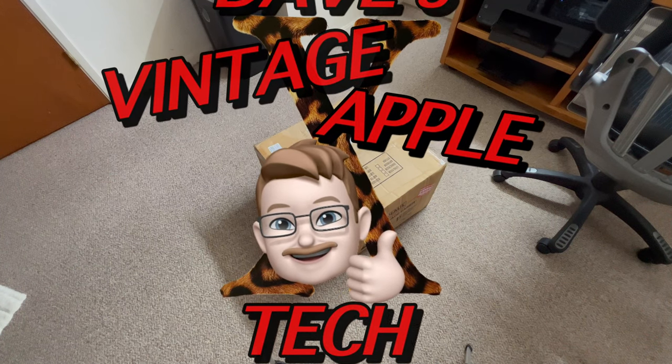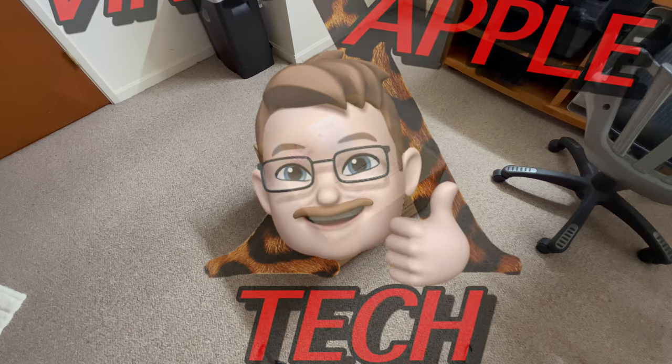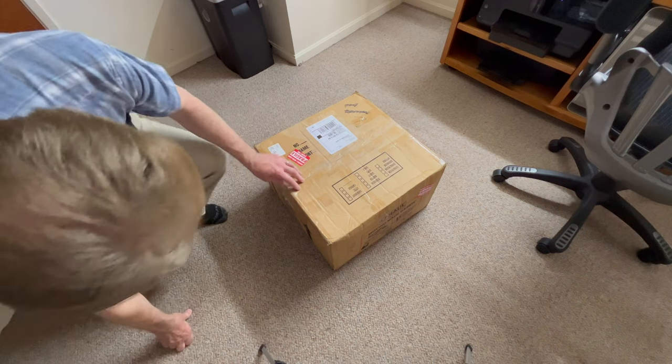Hello, all Patreon members. We're going to do a special unboxing. Garth Bagel sent me a really, really nice channel donation, and I just cannot thank him enough for doing that. So anyway, he sent me this — it's a Mac, and it is an LC Mac. We're going to open it up and take a look at it and see what we got.